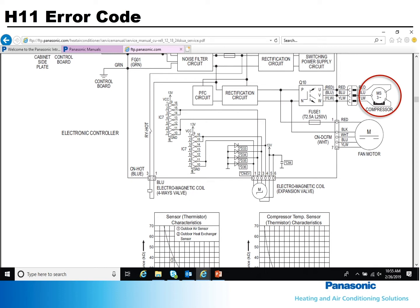Unplug the compressor and verify it is not open or shorted. To 100% know if a compressor's windings are good, you need to use a megaohmer. Unplug and ohm the fan motor. Unplug and ohm the reversing valve coil.